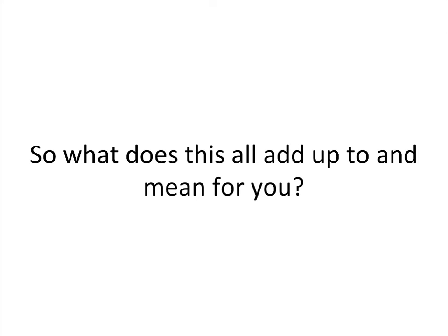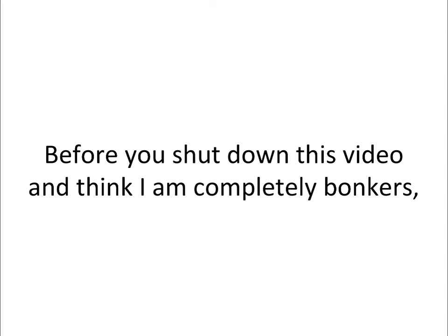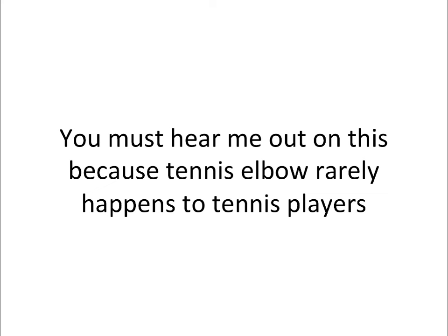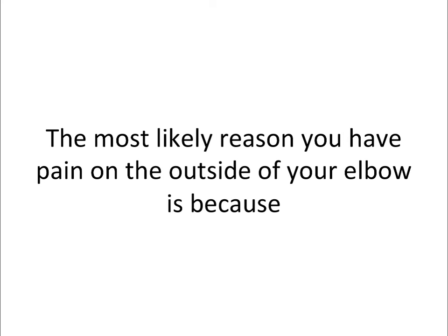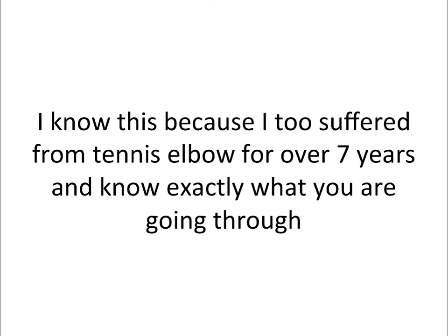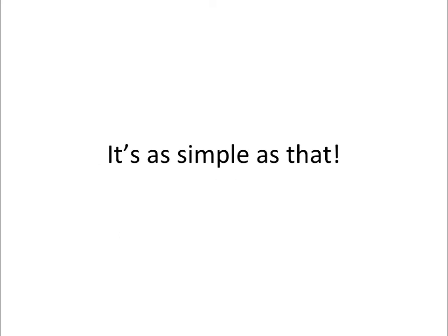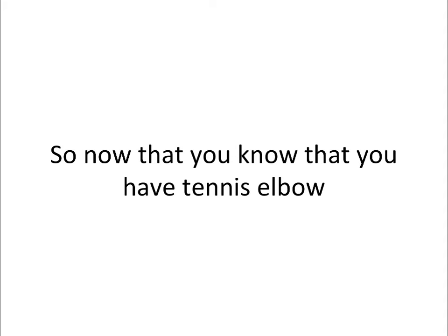So what does this all add up to and mean for you? What is outer elbow pain really a sign of? Tennis elbow. Before you shut down this video, you must hear me out, because tennis elbow rarely happens to tennis players. The most likely reason you have pain on the outside of your elbow is because you are suffering from the number one repetitive strain injury that affects the elbow: tennis elbow. The most common signs and symptoms of tennis elbow are pain, swelling, and a burning sensation on the outside of your elbow.